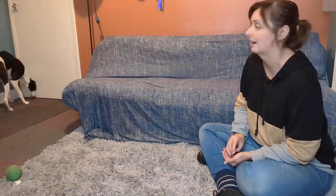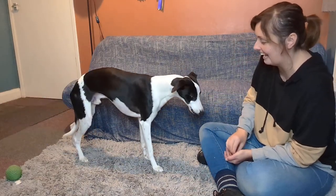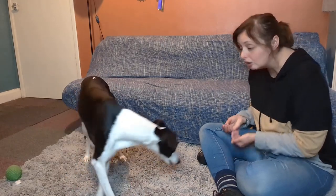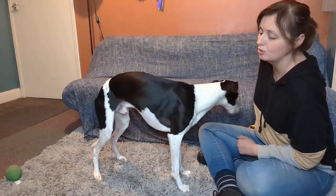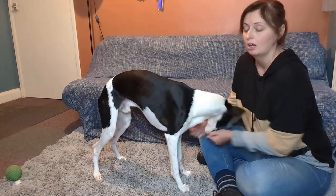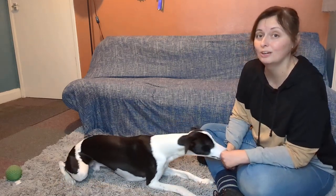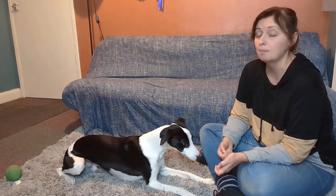I might throw that treat away, and then — good boy, well done, you are so clever! All I want him to know is that that noise means good things. When they've got the hang of it and you feel like you've made that association with the noise or the word, we can then start to use it to positively interrupt behaviours that we're not happy with.